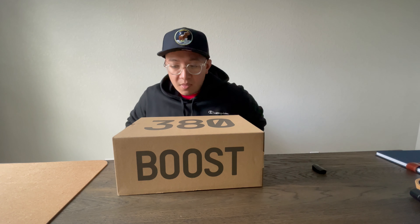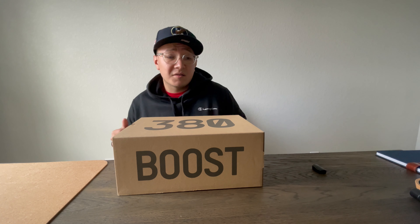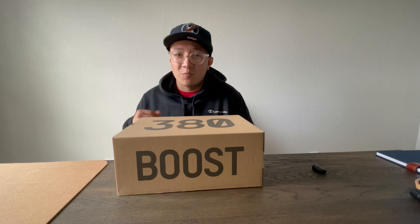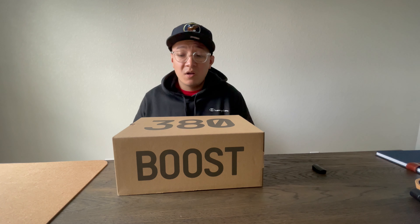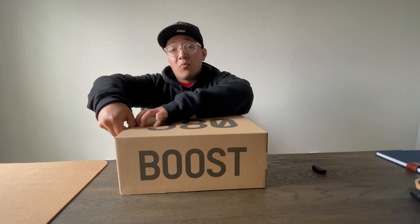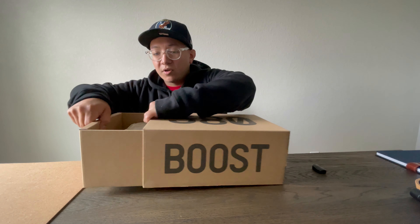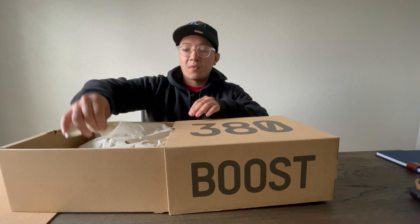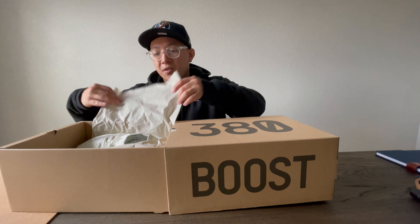The pair I got here is the Calcite Glow — personally my favorite 380, other than the OG colorway which I missed out on when it came out, and the resale on that one is a little higher. Knowing that every time a 380 comes out the resale is lower, I was just waiting on this Calcite Glow pair and scooped it up. I kind of like it a little bit more because it glows in the dark, so we'll get into that right now — here's the unboxing, a little Yeezy tissue paper.